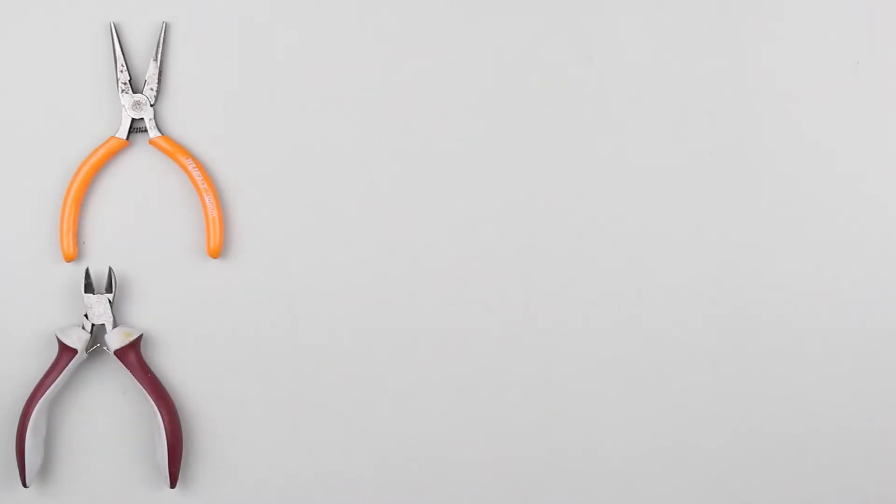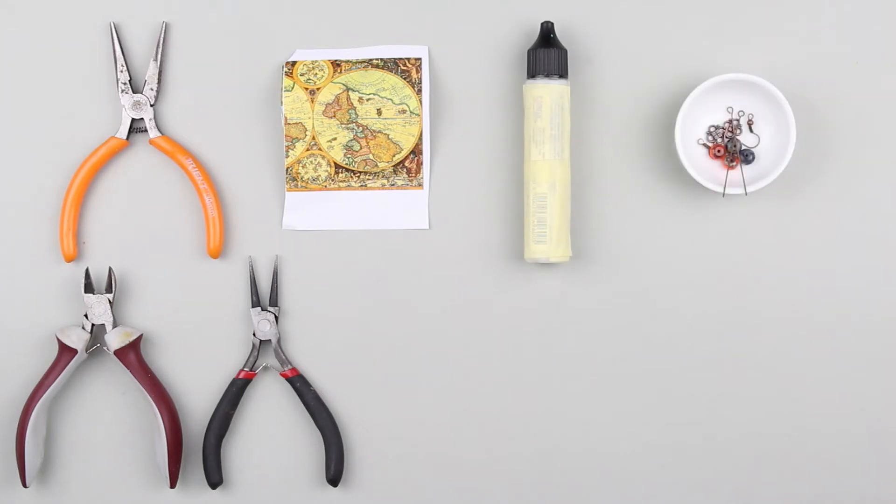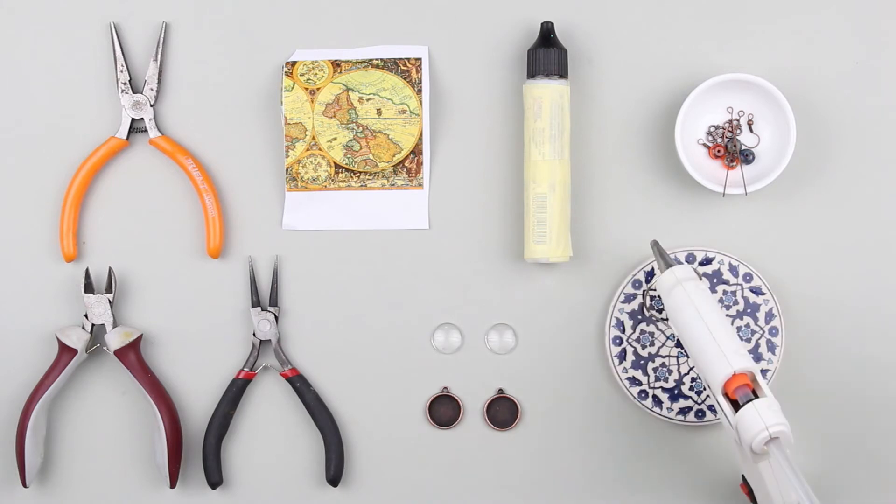We need flat pliers, cutting pliers, round nose pliers, a geographical map image, glue for the glass, beads, jewelry supplies, glass lenses, metal earring bezels, and a hot glue gun.